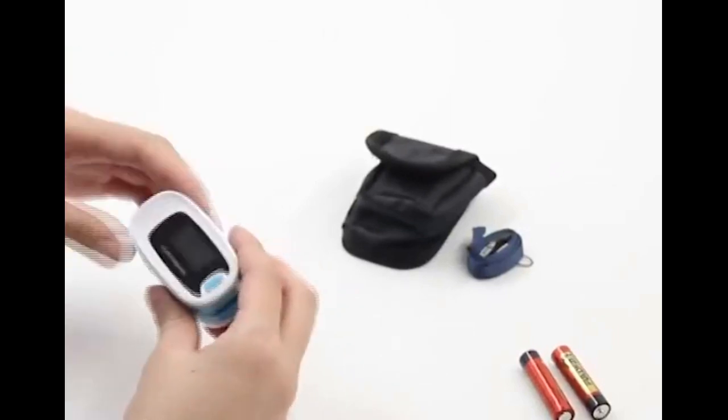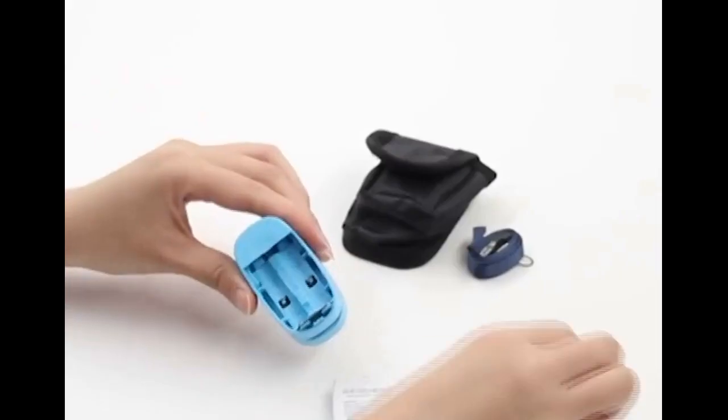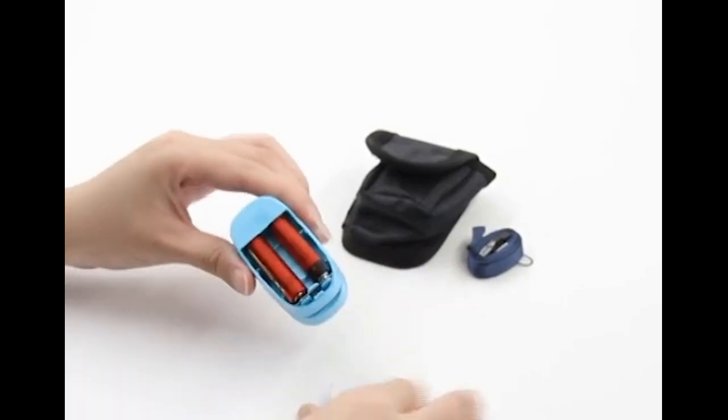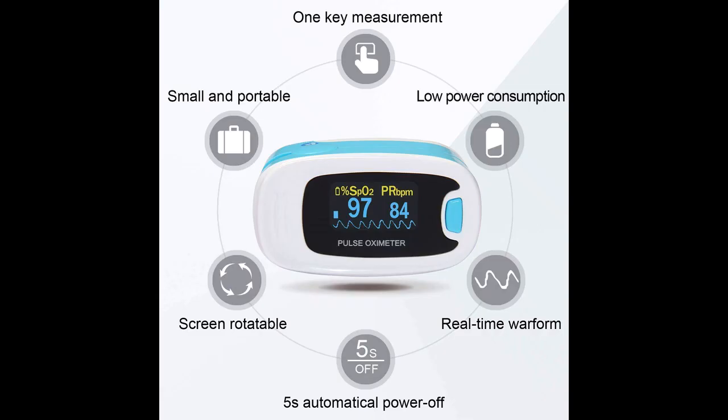Features a pulse rate waveform and bar graph TFT display with rotatable multi-directional display. Screen brightness is adjustable. Portable and easy to use — the lightweight oxygen monitor is about 50 grams with the batteries. You only need to put your finger in the fingertip pulse oximeter testing chamber and the result will be shown.